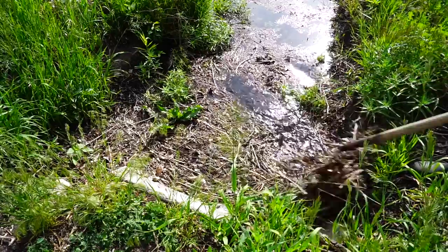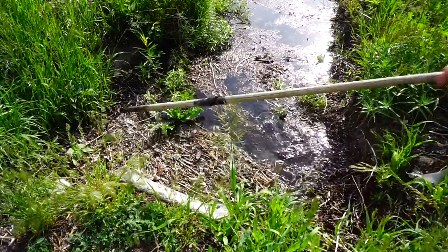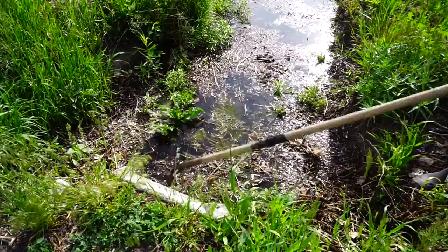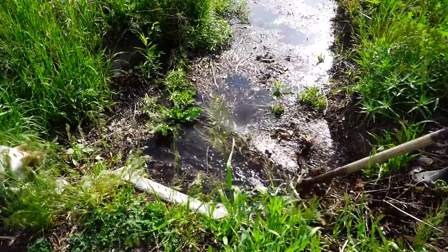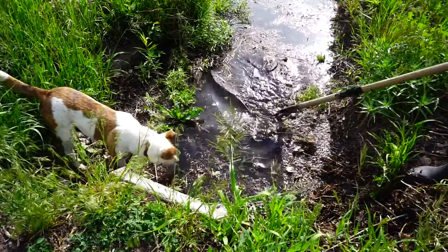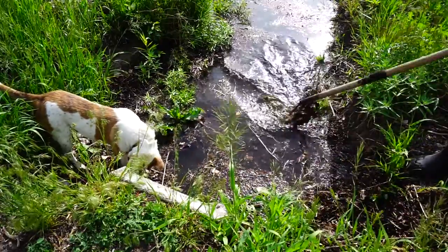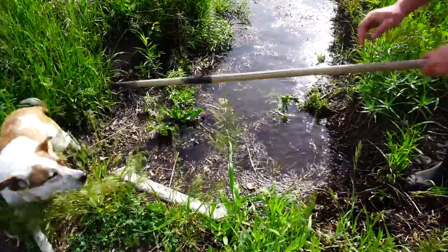When you use a ditch for irrigation, it's really common to get a bunch of debris in it, and it's always a little bit of a mess to clean it up. One of these tools just makes life so much easier to do the work. You've got a night and day difference.